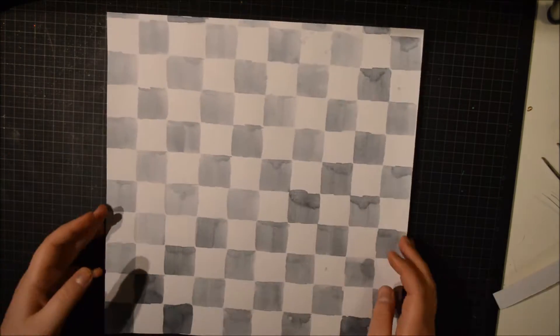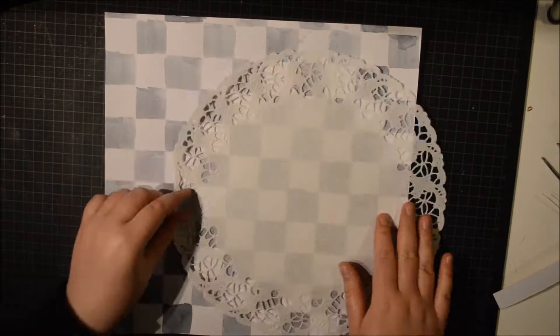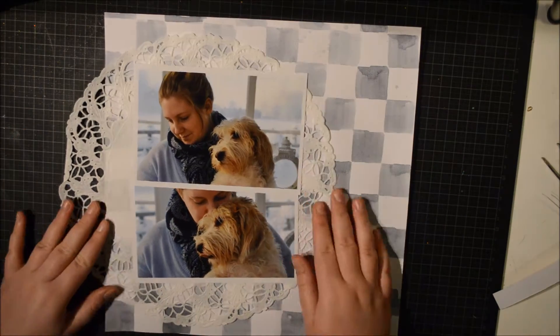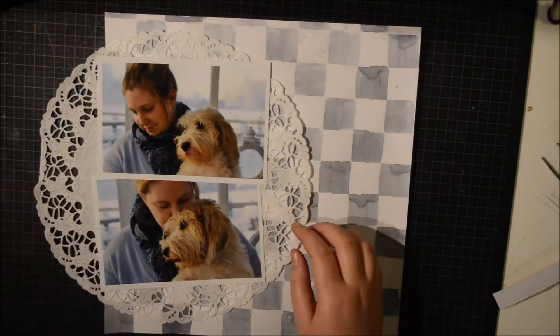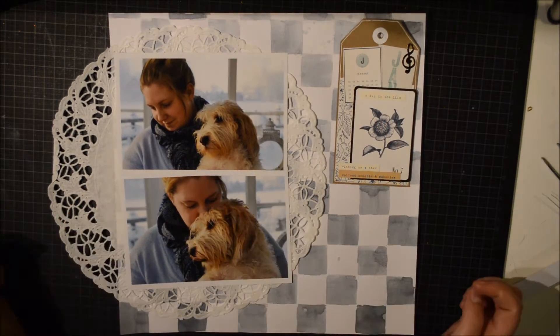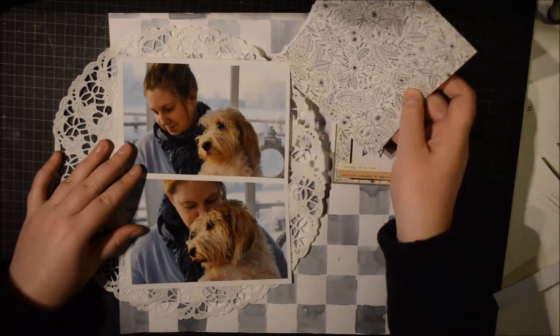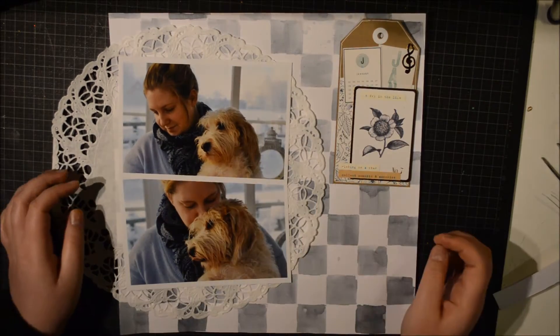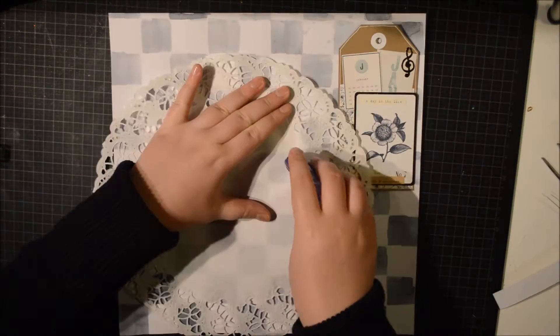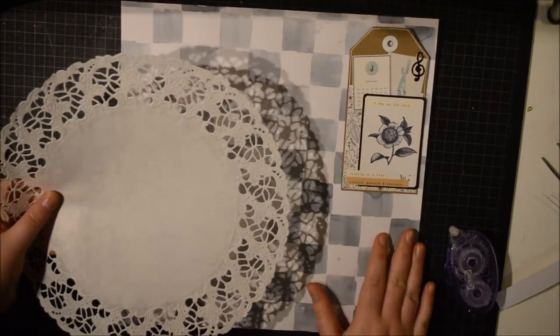Hello, it's Julie here and I have a new process video to share with you. I am scrapbooking two photos of me and Mike. These photos were taken on my birthday this January and I really like them.